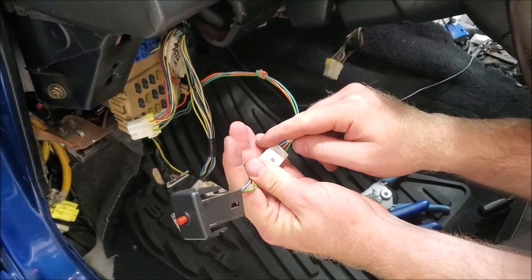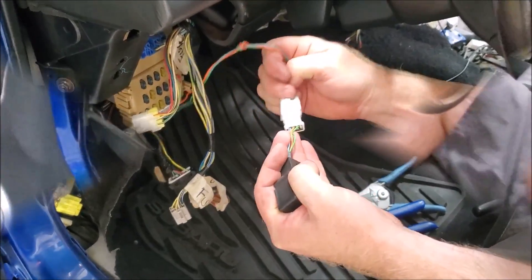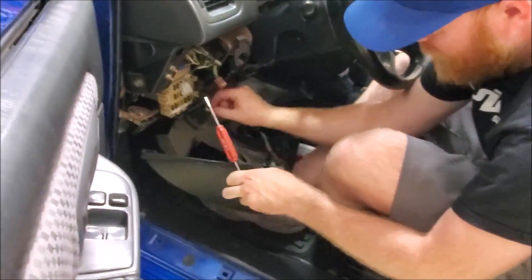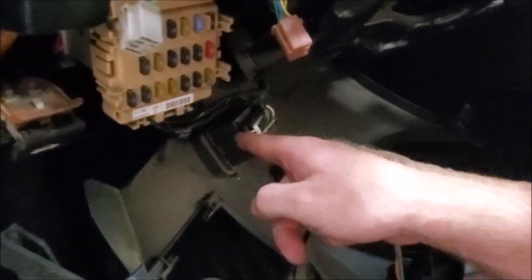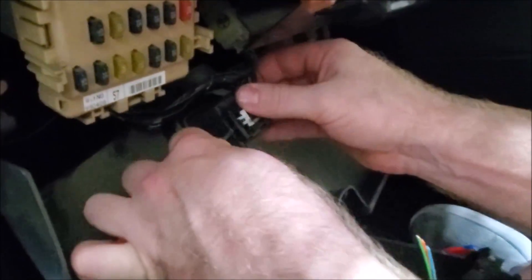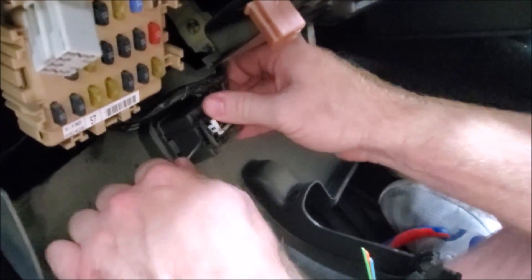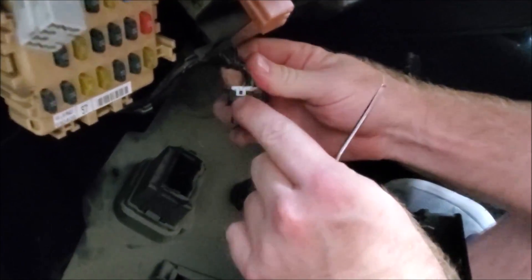Put the lower part of the dash back in — you can slide it through and then plug it in. The last piece that everybody struggles with is the OBD2 port. Use a flathead; there's an opening. Push — there's a clip there and you've got to push on it, and then it pops right out.